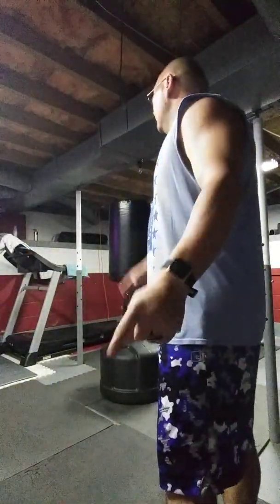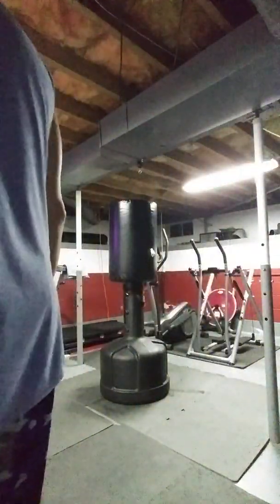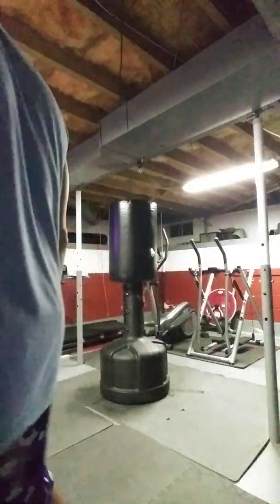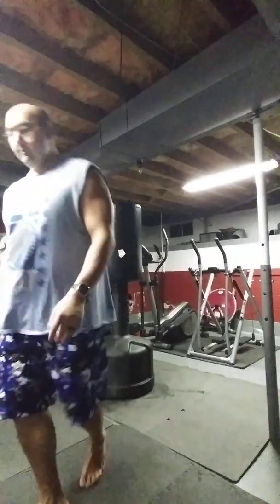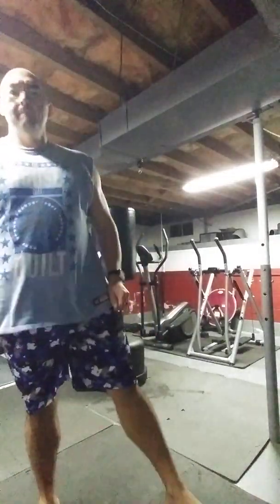Remember, it takes flexibility if you want to get it to that advanced level. Now I'm going to show you the running sidekick. Instead of standing close, back up — maybe a couple of shuffle steps back — and you're going to kind of just do this. That's the running sidekick.